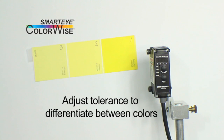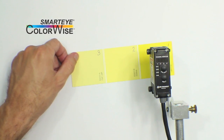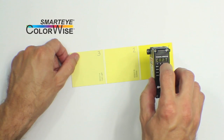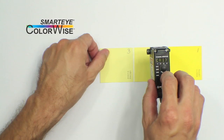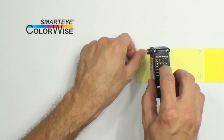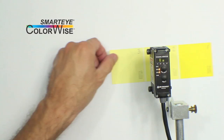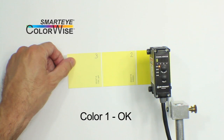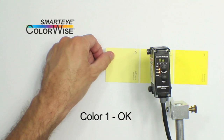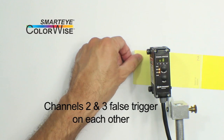Starting with the default channel settings and high res mode, let's capture each color of this paint chip. Notice that the dark yellow color on channel 1 works fine and no other channel false triggers. But when we put color 2 or 3 in view, channel 2 and channel 3 false trigger on each other.